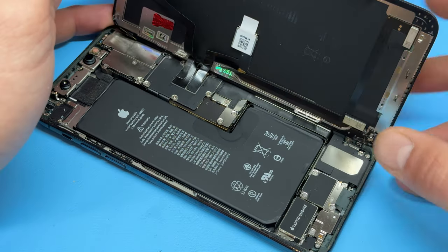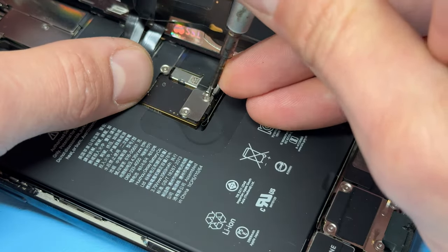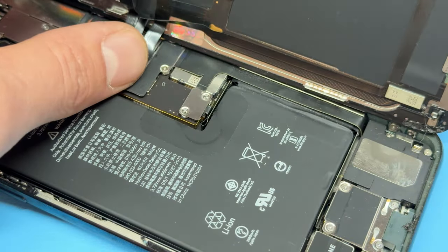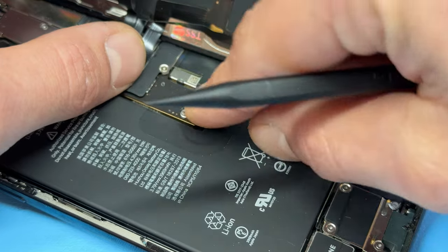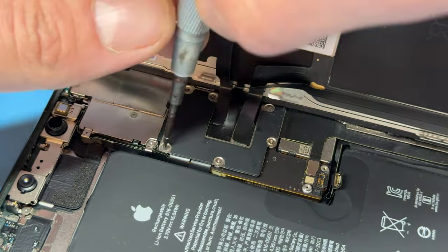We can see in this example that the screen has been replaced before, but the steps to remove it are still the same. Take a tri-wing screwdriver and remove the two screws holding down this small rectangular shield, then use tweezers to remove it, revealing the battery connector, which we can now disconnect using a plastic opening tool.